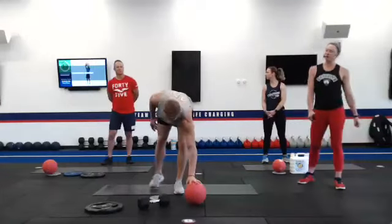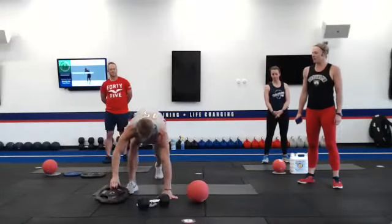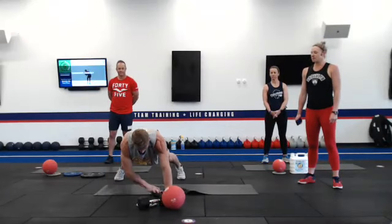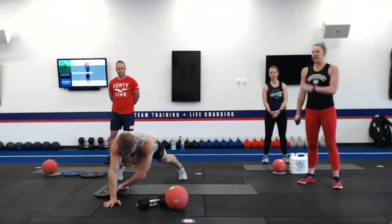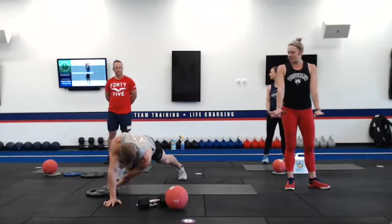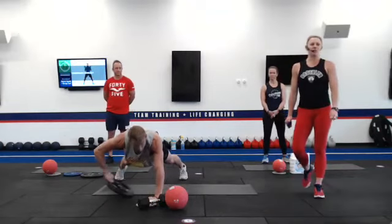Number thirteen, we've got a plank pull through with the weight. You're going to come into that plank position, pull that weight through to the other side, alternating sides. Hips are always going to stay square to the front, shoulders and chest down, and activating that core.